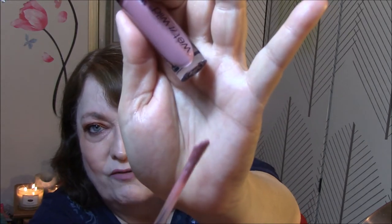I almost forgot — I'm wearing this on my lips right now. It is Wet & Wild's Liquid Cat Suit in Rebel Rose. Just a gorgeous, really pretty color — I really like it a lot. And this is what the doe foot looks like; it's got a little ledge on it so it kind of holds the lipstick on it. Such a pretty color, I really like it a lot.